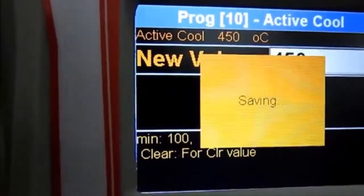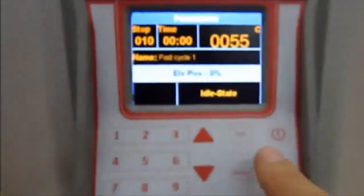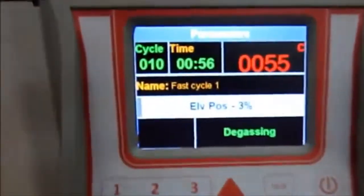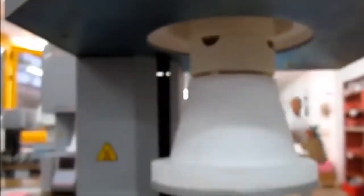Enter saves the parameter that you have programmed, and Screen brings you back to the main screen. By pressing the Start button, the cycle begins and the door closes with the element and the tray.